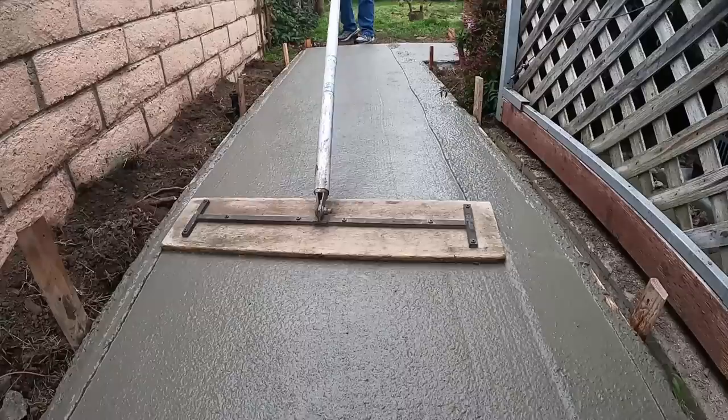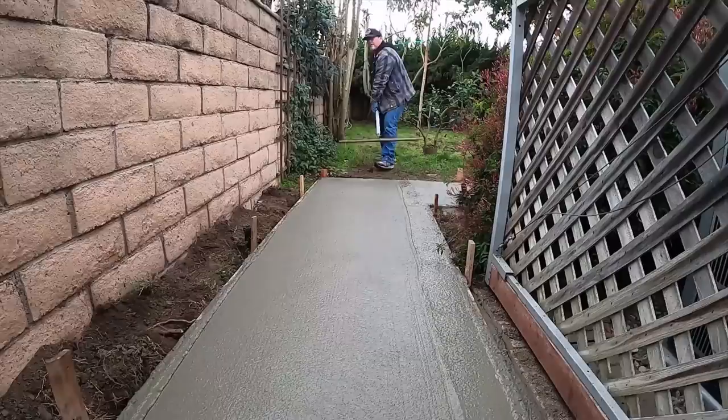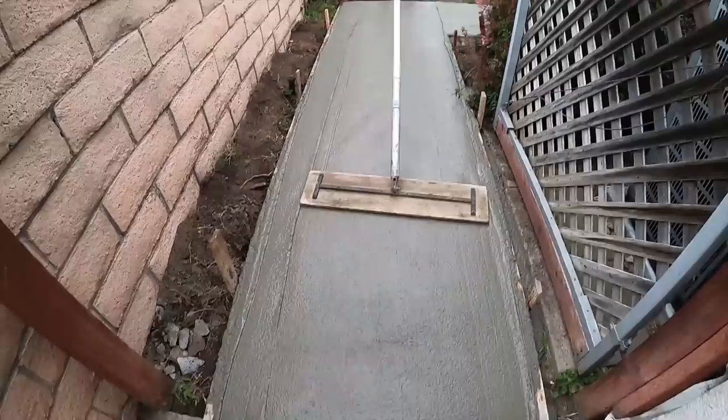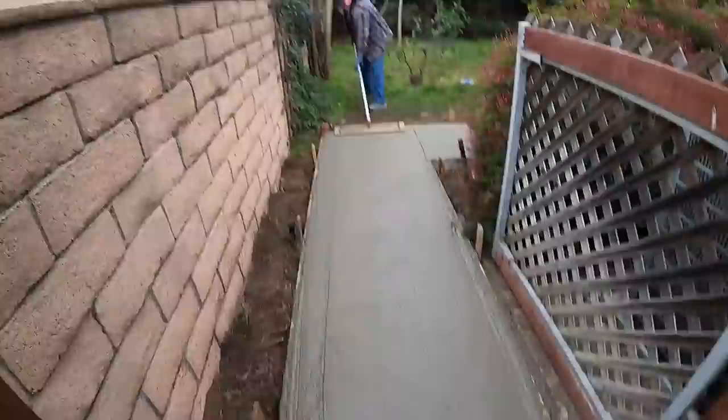This particular bull float has been modified to fit inside a three-foot sidewalk. They sell bull floats in two-foot, three-foot, and four-foot sizes, but a three-foot float really doesn't fit inside a three-foot form — it hits the forms and bounces around and won't get flat. So I cut this one down about six inches, three inches off each end of a three-foot bull float. Now it's two and a half feet and fits nicely on the inside edges of the forms.